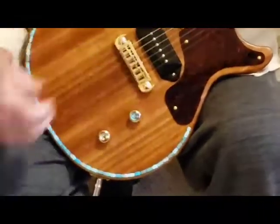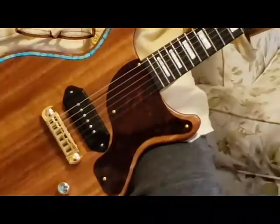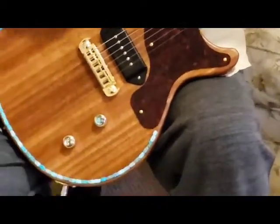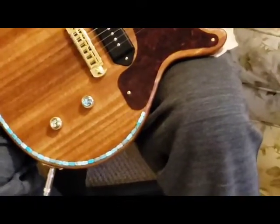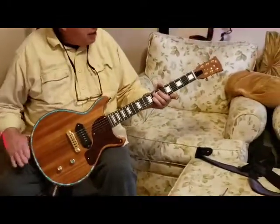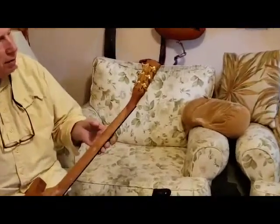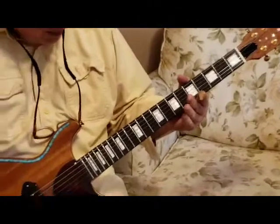It's got a Lindy Fralin standard P90. It's got Jasper stones inlaid — they stick up just a little bit so you can feel the stones, but they're embedded in the body. And it's got Kluson double line gears, Indy style. It's a great guitar.